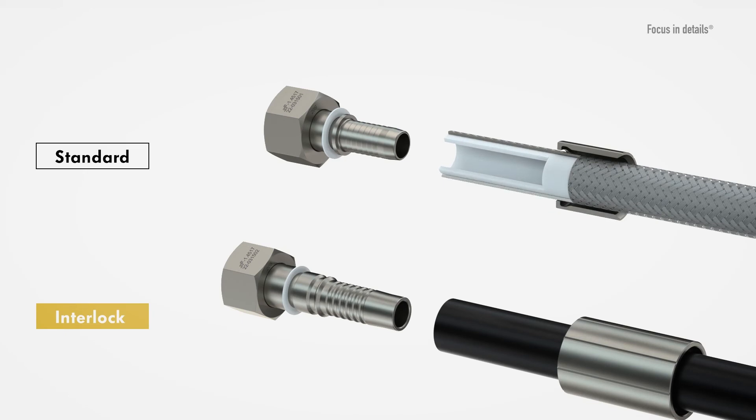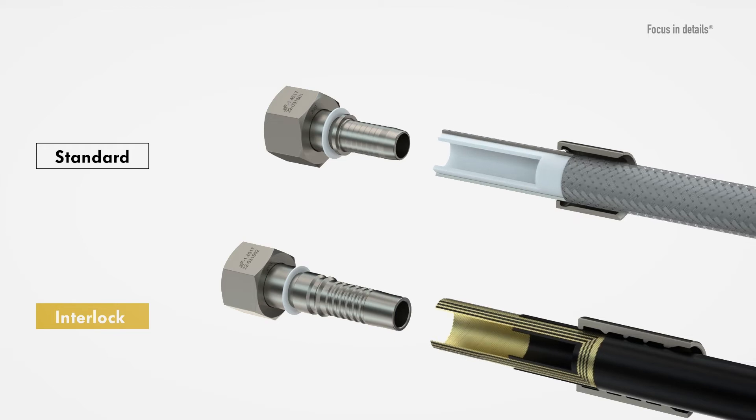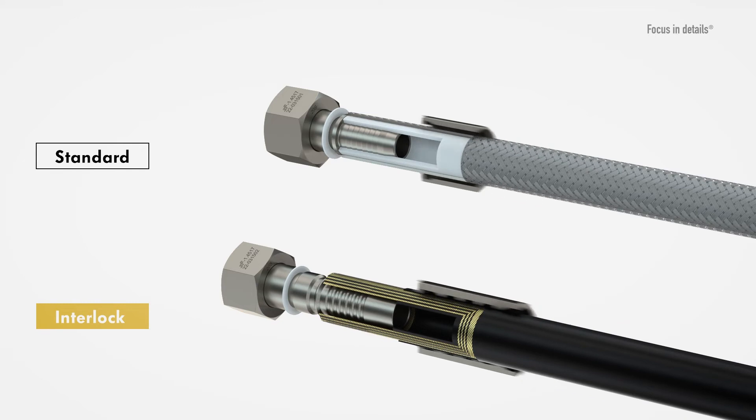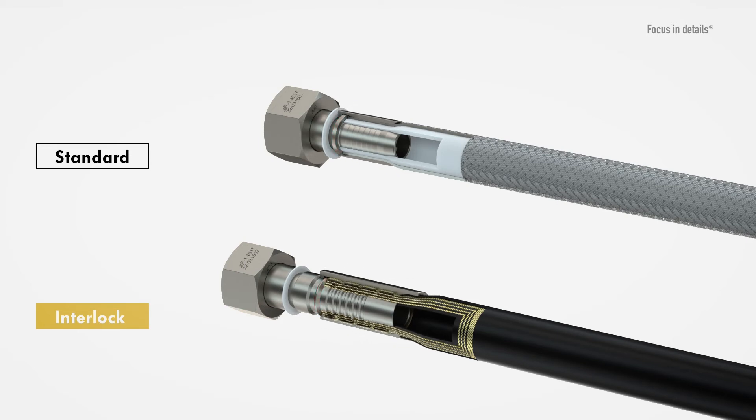When assembling hoses with interlock fittings, it must be noted that both the outer and the inner cover of the hose must be skived before crimping. As a result, the spiral layers of the interlock fitting sit directly on the steel braiding and ensure a secure hold between the hose and the hose fitting, even in high-pressure uses. The hose is then pushed onto the fitting as far as it will go, and the crimp fitting is positioned so that it grips directly behind the retaining collar of the fitting during crimping.